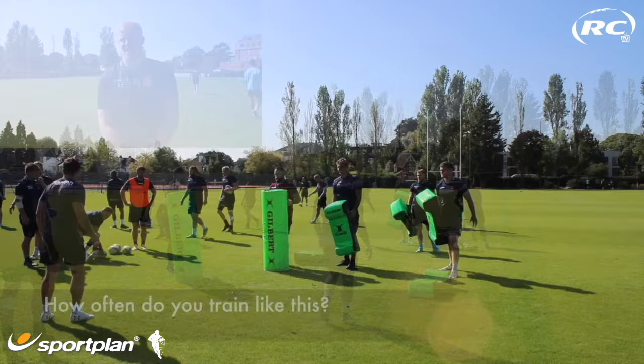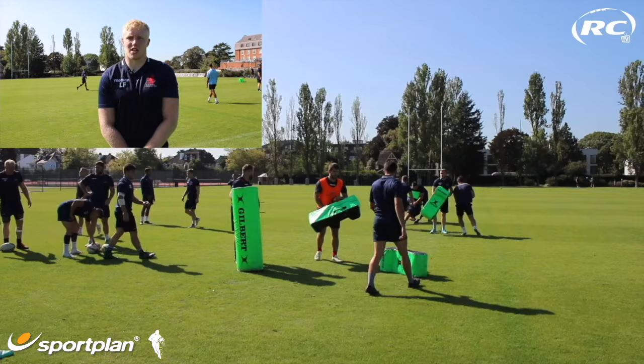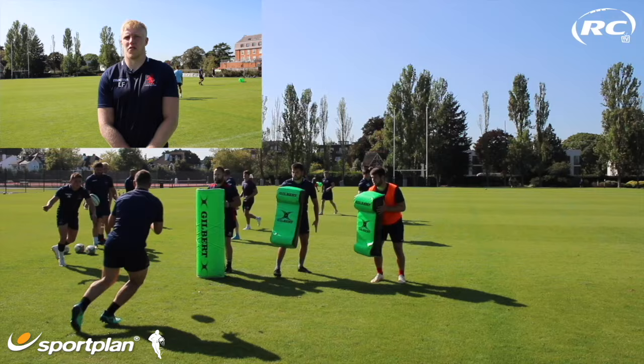Get through again, good body height. Jonny's right. We tend to do just small amounts, we do it in like small 5-10 minute blocks, sort of most sessions. We tend to do it earlier in the week, and we get our contact done, and probably do 5-10 minutes every session, just so it's ticking over, so we get into the right habits.